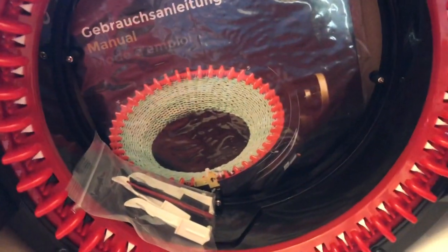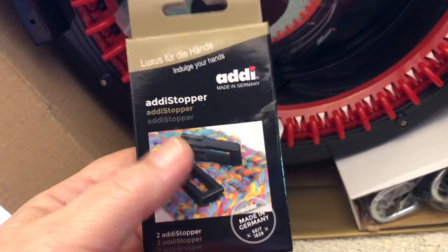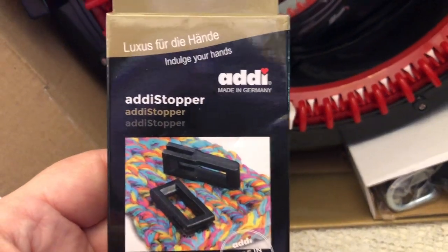We are going to take a look at this. These are probably stoppers, and they probably have to do with when you just want to knit a panel instead of a hat in the round. That's my guess.